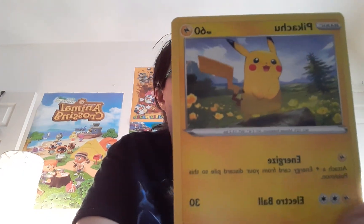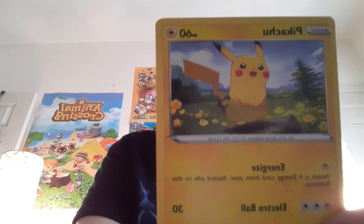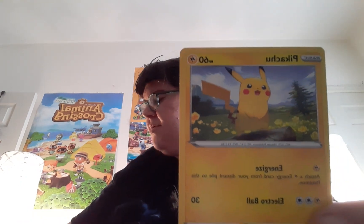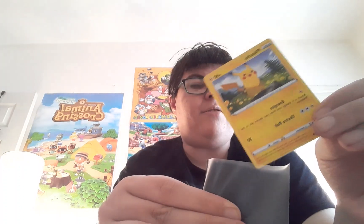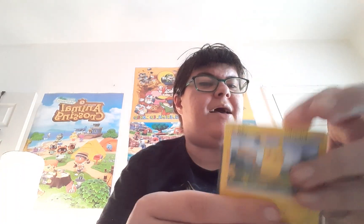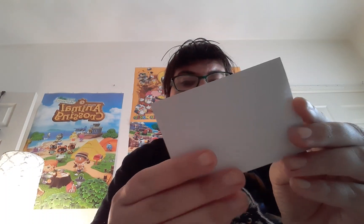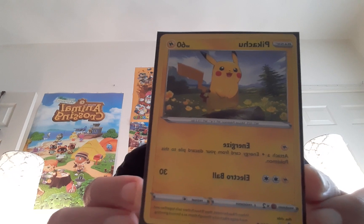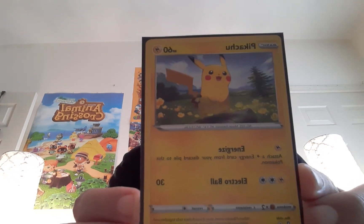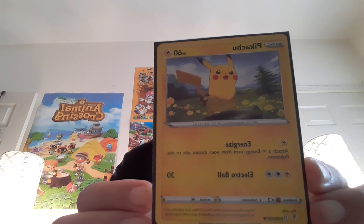Pikachu! There he is, adorable. I'm gonna put him in a card sleeve. I know he's not rare or anything, but all the Pikachus and Eevees I get are going in card sleeves to protect them. Because I might hang them up in a frame — do a cool Pikachu and Eevee display.